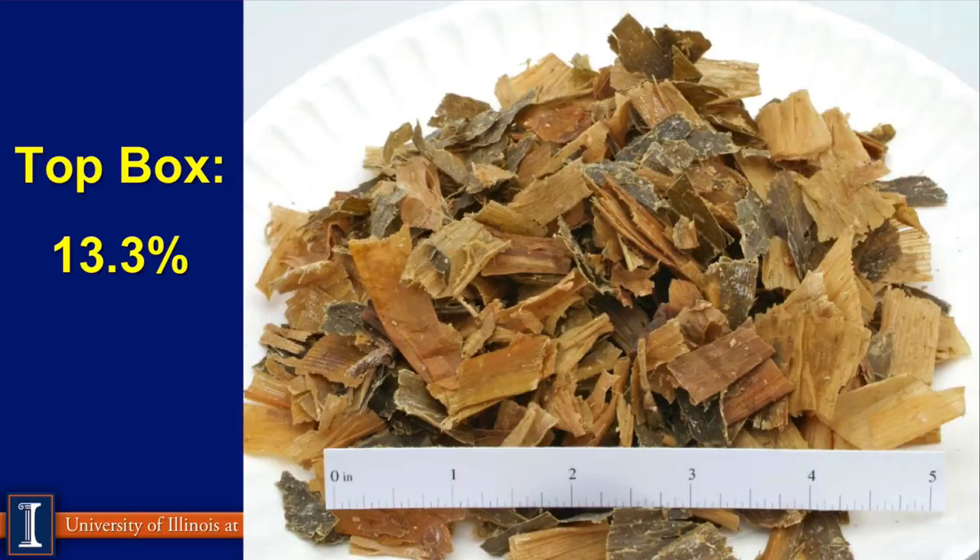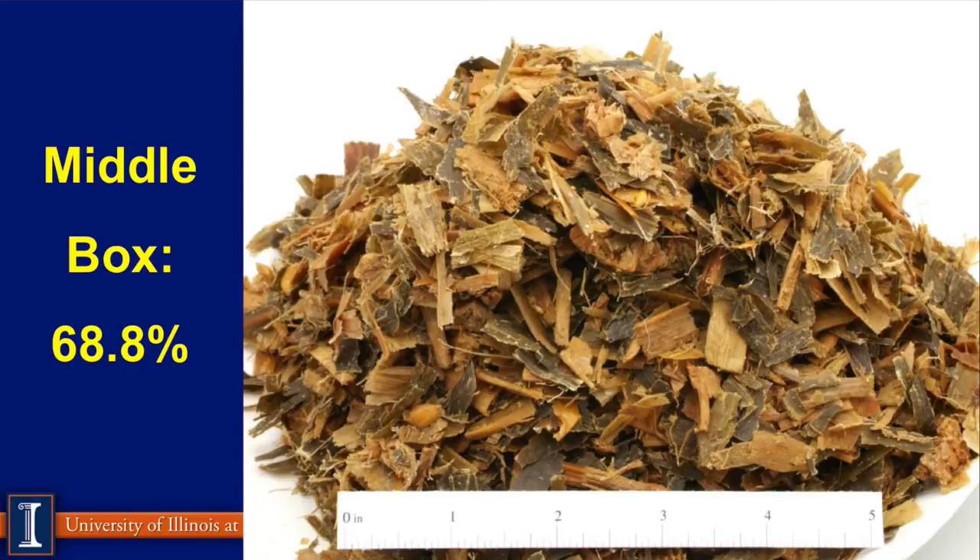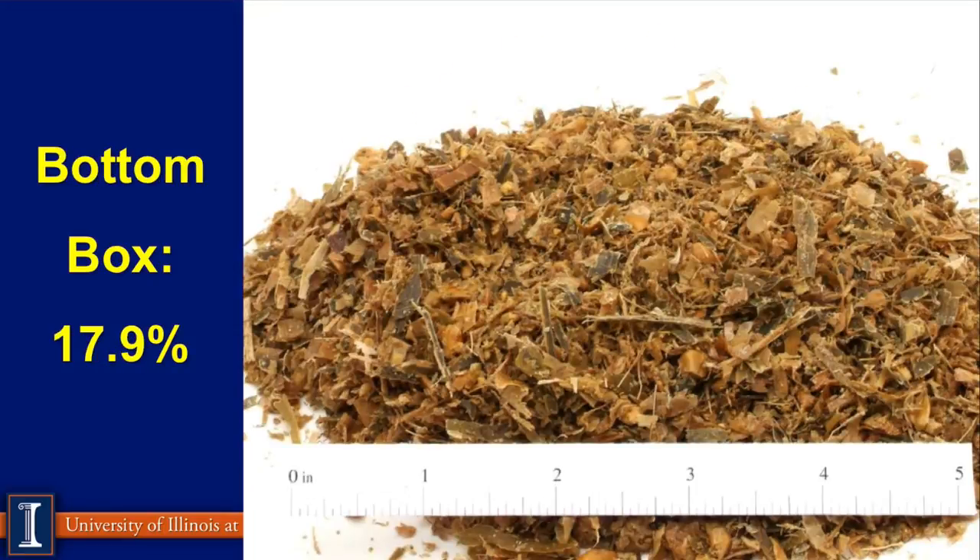Notice there is no corn in the top box example. In the middle box, nearly 70% of material is present, with only one or two small pieces of corn visible — the corn is no longer in this fraction, and you can see a nice particle size that will contribute to the forage raft. The bottom box is about 18%, and again you don't see much corn there. This corn averaged about 160 bushels and about 34% starch, so this starch should be very available to the dairy cow, both in the rumen and in the small intestine.